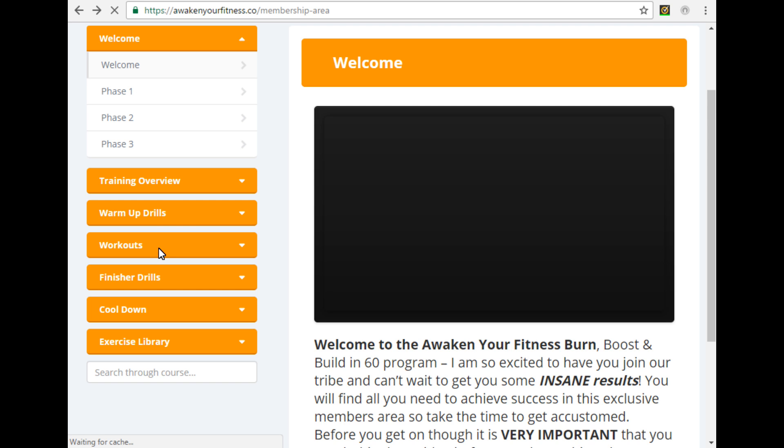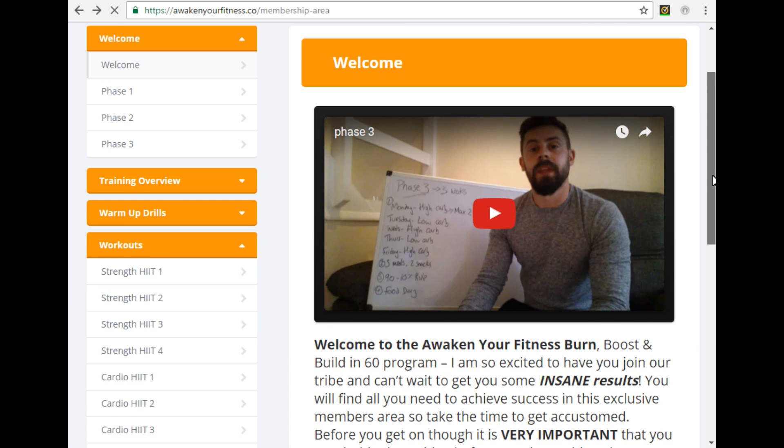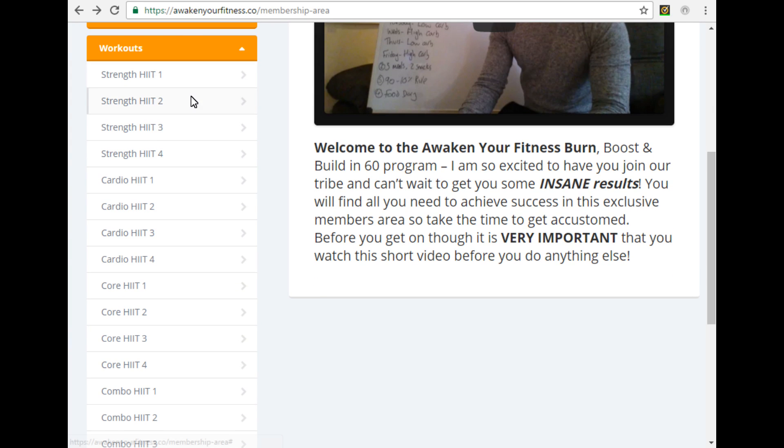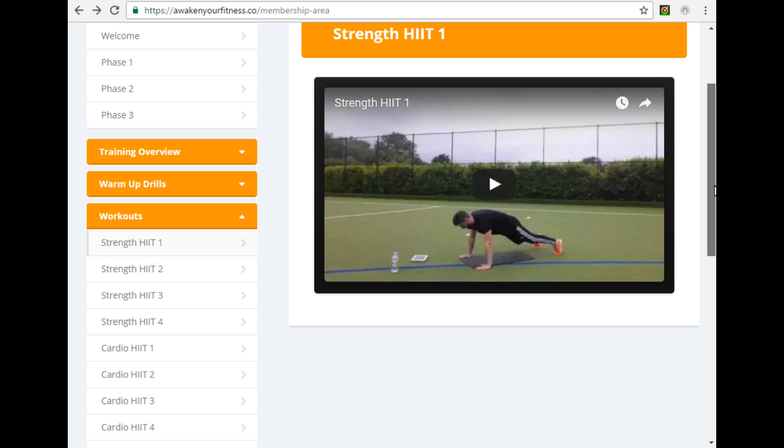As you can see on the drop-down menu, all 16 workouts are there. You simply click on the one you're supposed to do that day and up comes the video — follow along with me. These workouts are organized and designed to keep things fresh and get the best possible results. We do a mix of cardio, strength, and core training to target even the most stubborn areas. The workouts are also progressive, so you're never going to hit that plateau again.